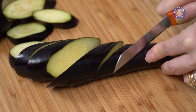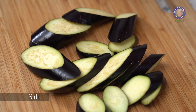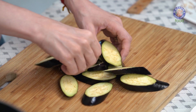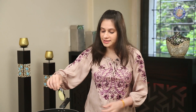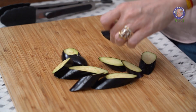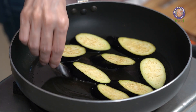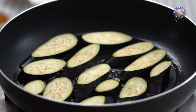I've taken 2 of these Baingans. Let's rub a dash of Salt over it, and we're going to shallow fry them in this oil. Let's fry these up on medium-low heat.